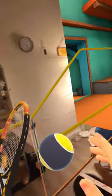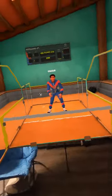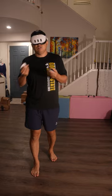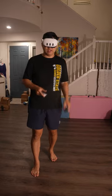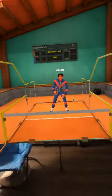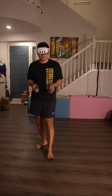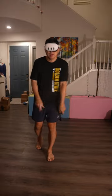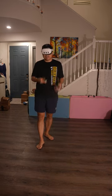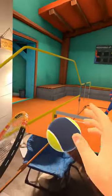Hey guys, this is WuDi. Today we're going to go over topspin forehand and topspin backhand in Racket Club VR. If you're like me, with pretty much no racket sport experience and just jumped right into the game, we often resort to what we call patty caking — that just means flat handing, right? You're just hitting the ball normally.